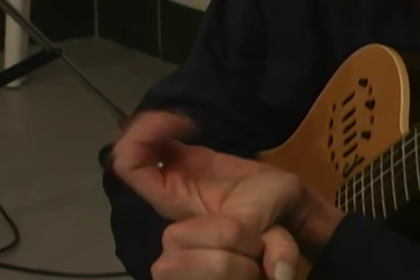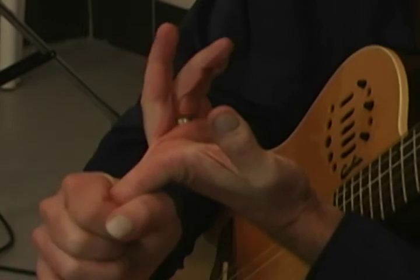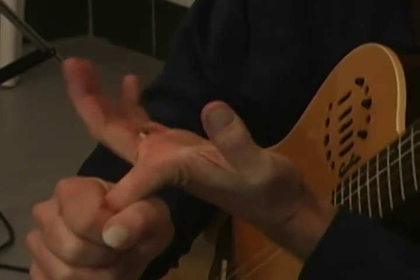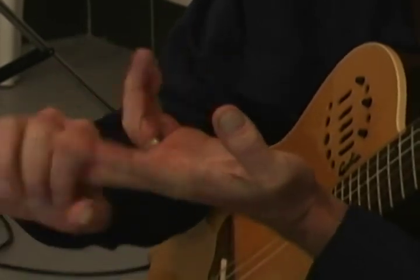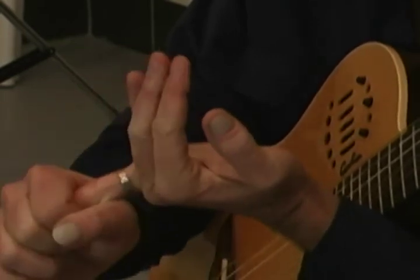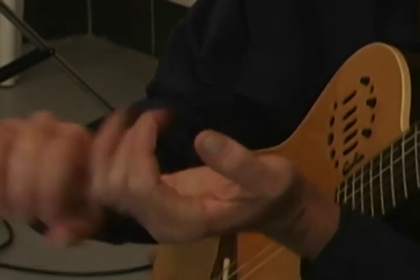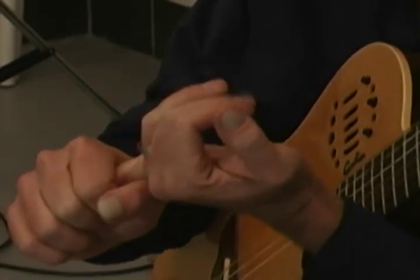Now we're going to do the left hand — the same thing. Bend the thumb back and flex your fingers for five counts. Then do your index finger for five counts, then your middle finger for five counts, then your ring finger for five counts, and your fourth finger for five counts. So those are your flexor exercises for both hands.